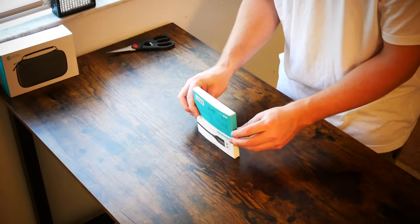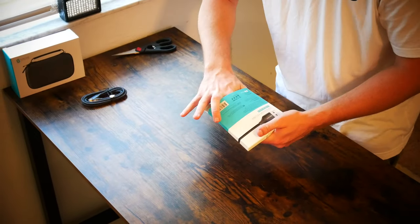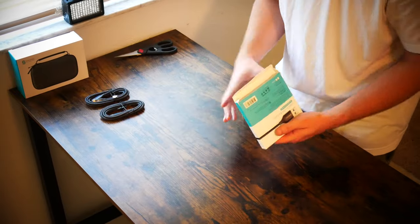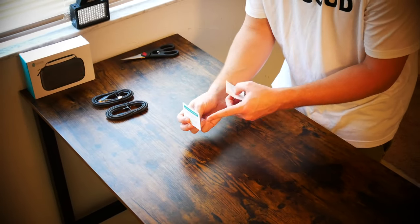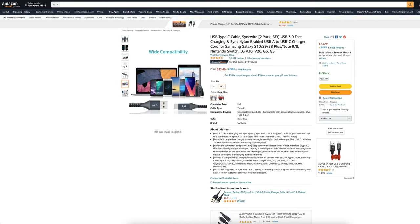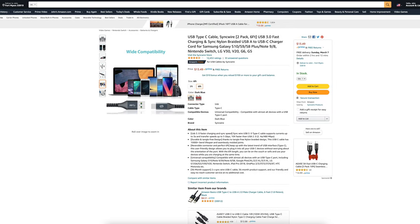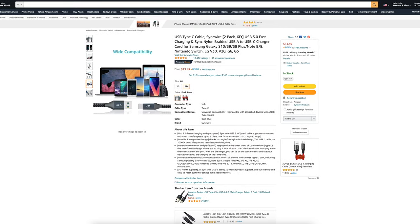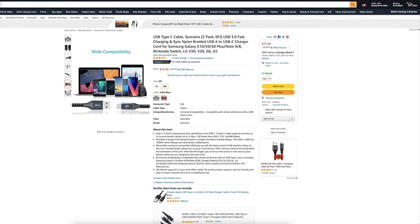Next up we're going to be taking a look at the USB Type-C cable by SyncWire. It is a two-pack of six-foot cables. It gets 4.5 out of 5 stars out of 12,431 customer reviews. I picked this up for $13.49. It also comes in a three-foot option for a dollar less, and two different colors — dark blue, which we have in front of us here today, and red.